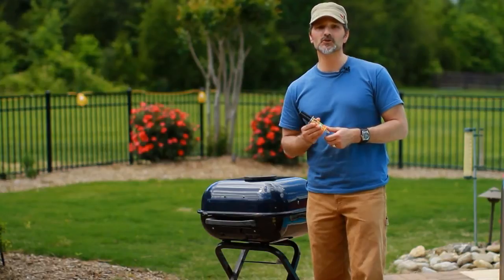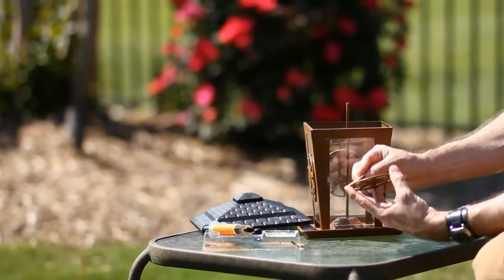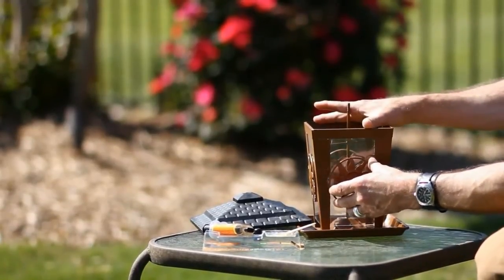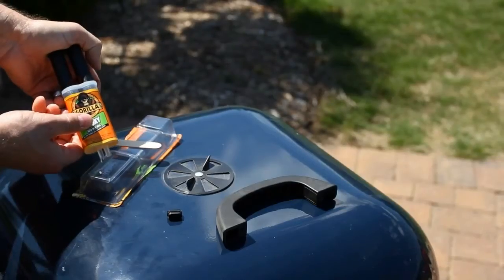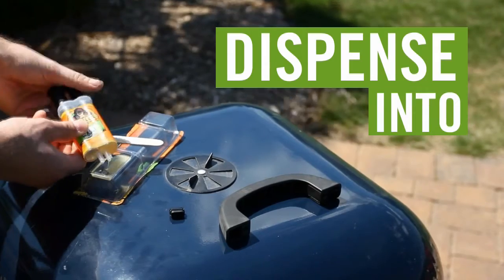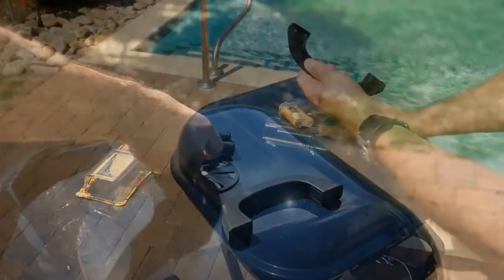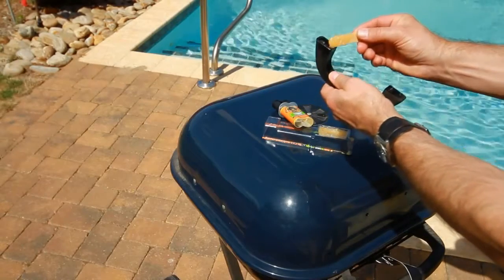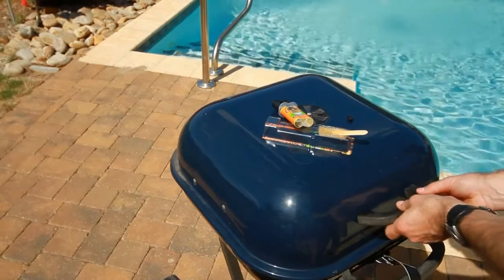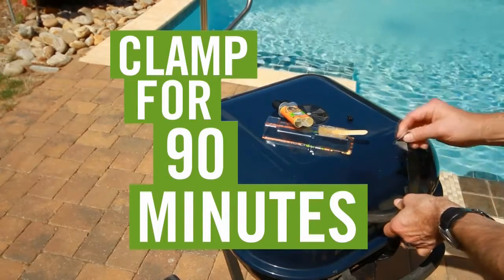It bonds metal, stone, wood, and most plastics. Easy to dispense and use, Gorilla Epoxy is an ideal two-part epoxy for automotive and household projects alike. Just snap off the replaceable cap, dispense product into the provided mixing tray, stir with a mixing stick until color is consistent, then apply Gorilla Epoxy to your project. Clamp for 90 minutes, and you're done.